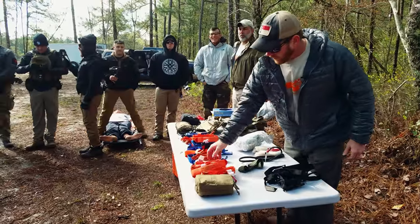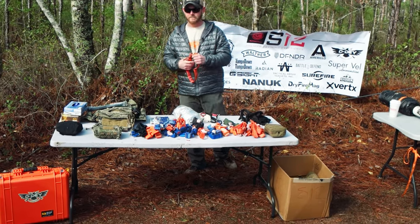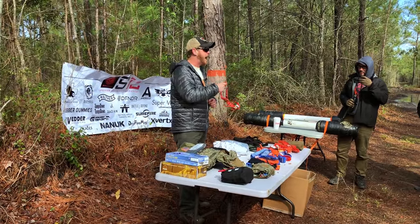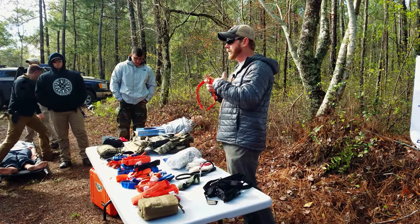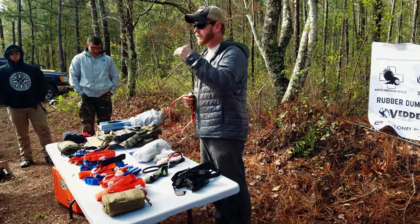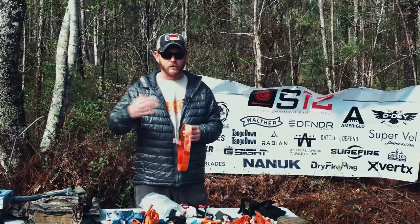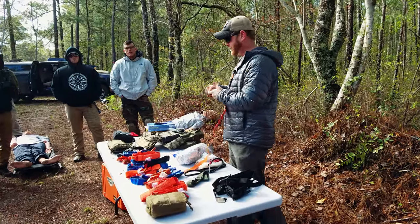So the CAT tourniquet — I'm going to go through the parts and pieces. This is a Generation 7, which tells you these companies listen to feedback. Whenever things were breaking, parts weren't working, things were rusting, we'd tell them to fix it — and they're really good about it because they know it can mean one of our lives overseas or even here.